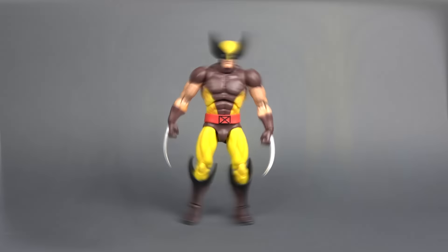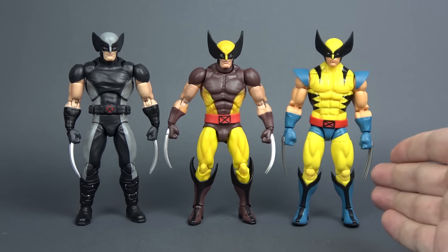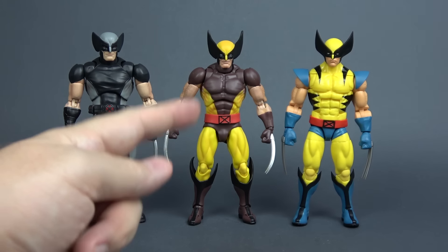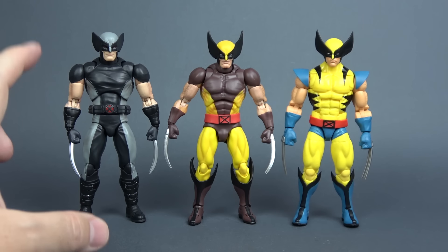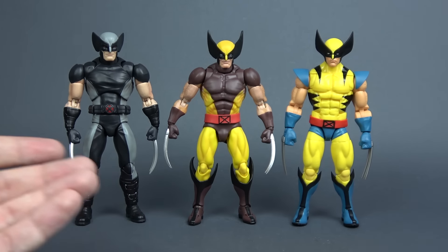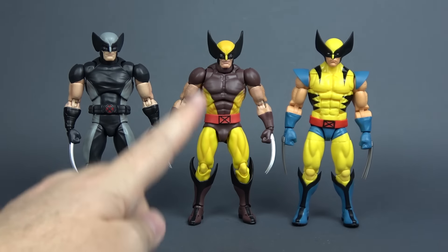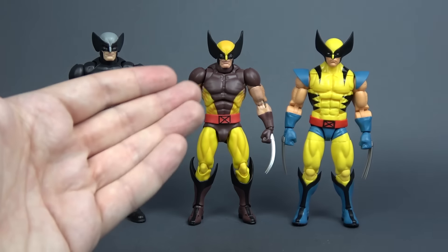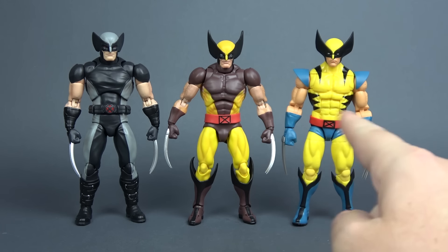Let's now compare this guy to some other figures. Here he is next to the original Mafex X-Force Wolverine and the original Hasbro Marvel Legends X-97 Wolverine. Compared to the original Mafex this guy is definitely a bit shorter. I don't have the original brown suit Wolverine — this is the only Mafex original Wolverine that I have — but I assume both brown suit and tiger stripe versions have the same height, so the original is definitely taller than the City Toys version. I've heard a lot of you guys in the comments saying that the Mafex figure is a bit too tall and that City Toys version being shorter actually benefits this figure.